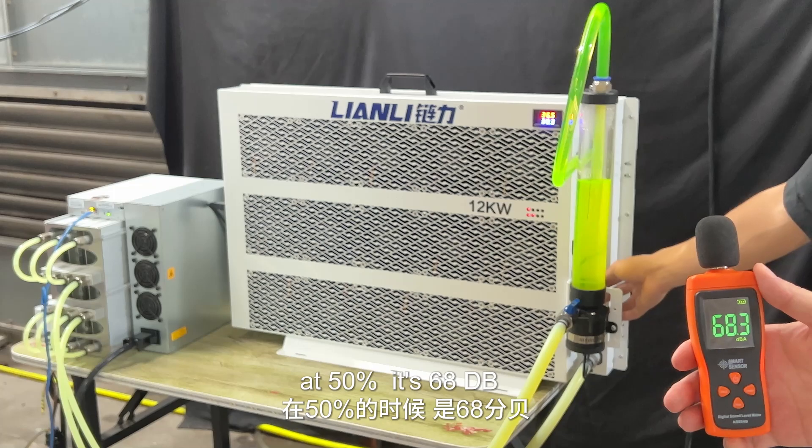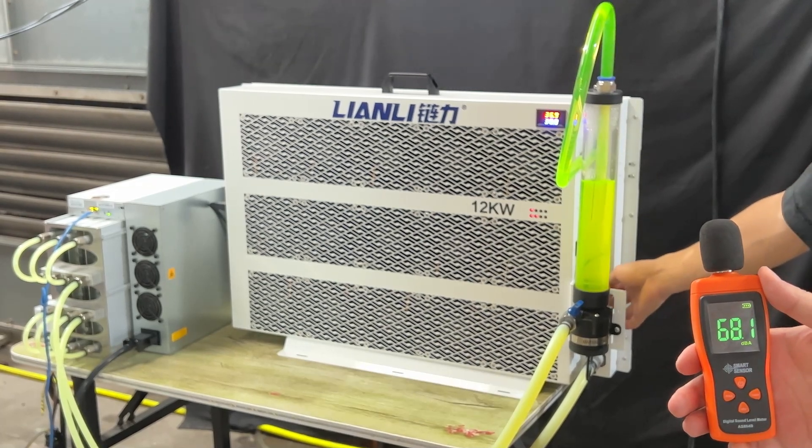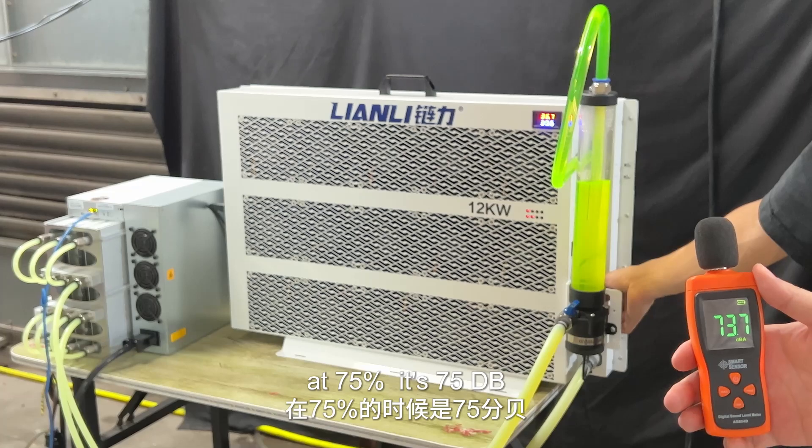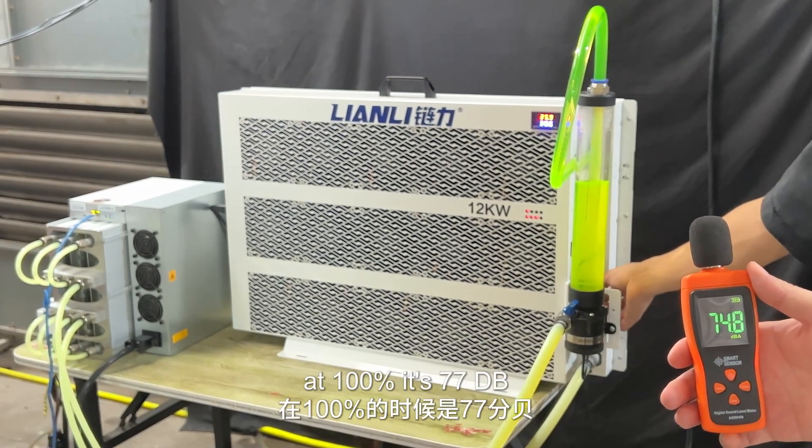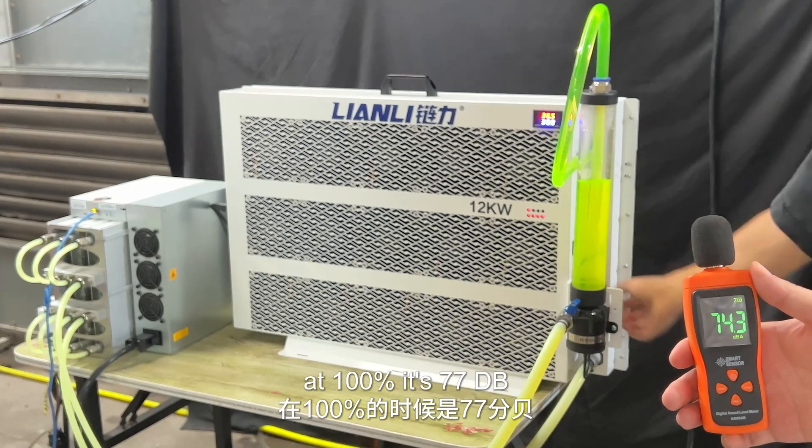At 50%, it's 68 dB. At 75%, it's 75 dB. At 100%, it's 77 dB.